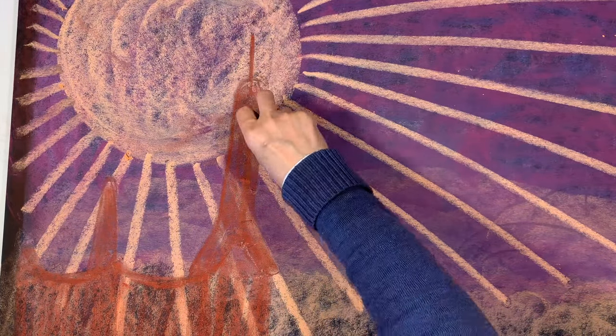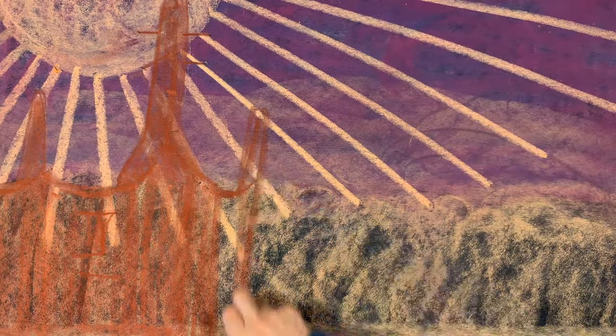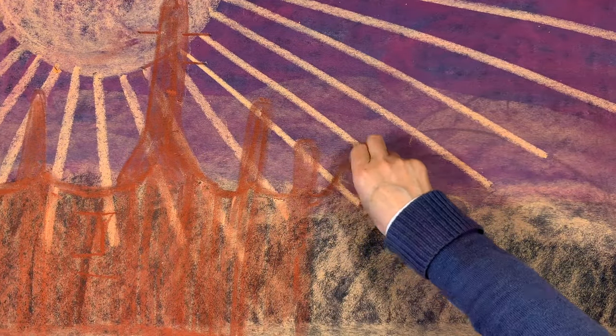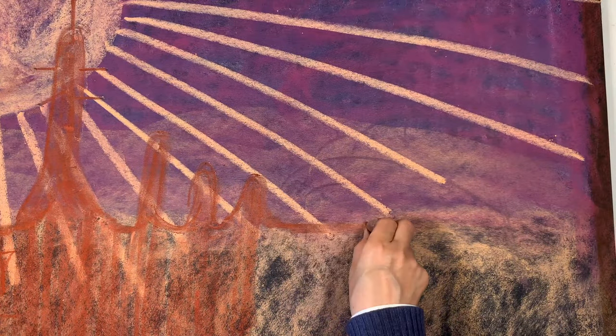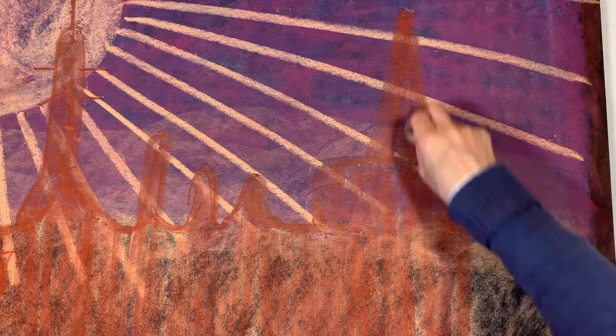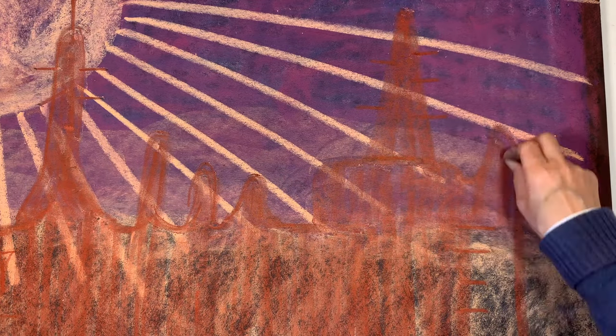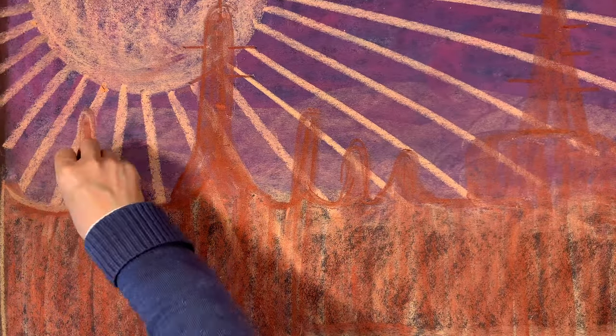In the past, especially with my large chalk board, it would basically just remove the layer of chalk underneath and just kind of replace it, and I couldn't layer the colors really well. So I really like these chalk boards — plus they're smaller and they're affordable. I highly recommend that you check them out because they're going to allow you quite a lot of versatility while you're doing your chalk drawings.